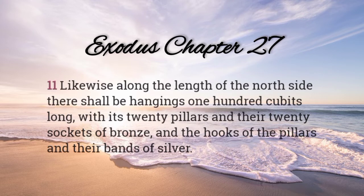Likewise, along the length of the north side, there shall be hangings one hundred cubits long, with its twenty pillars and their twenty sockets of bronze, and the hooks of the pillars and their bands of silver.